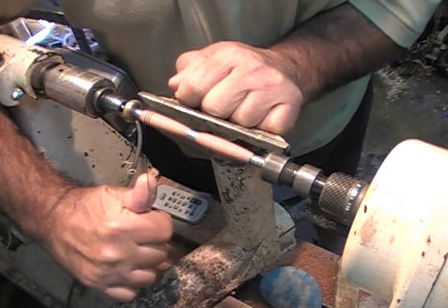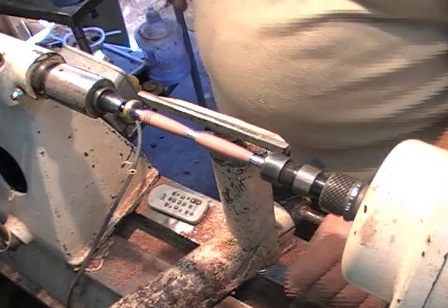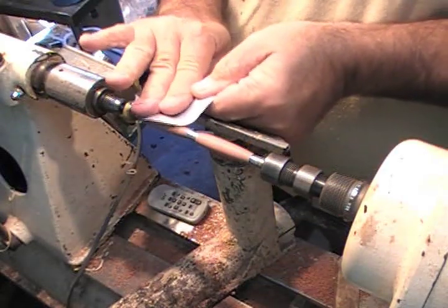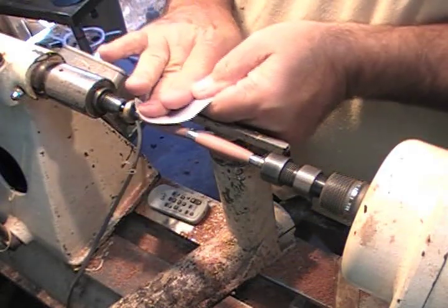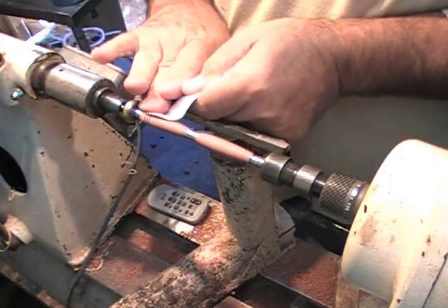Now I've burned in my three marks. I want to take 320 and 400 grit paper and polish out to get rid of those burn marks — just a little bit of buffing is all I need. I've already had most of my sanding done.